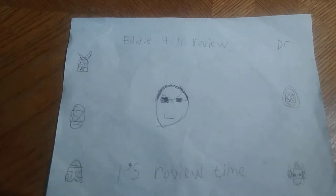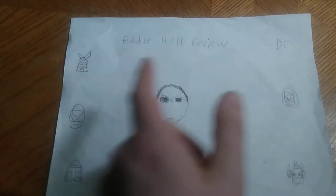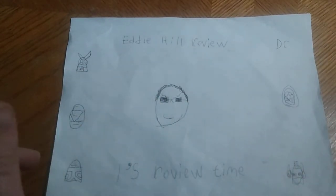Hey, what's up YouTube Land? It's your boy Eddie Hill, the White Oak, Pennsylvania Toy Collector. It's time for another Eddie Hill review. It's review time, people.